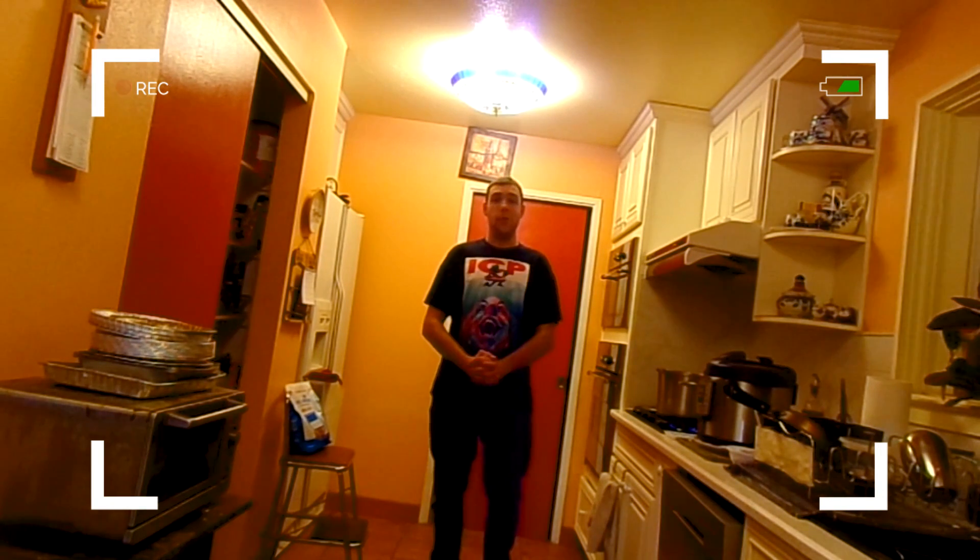Hi guys, and welcome back to The Stoner Degree. Today we are going to be making a mac and cheese that has a semi-twist on it. So let's get started.